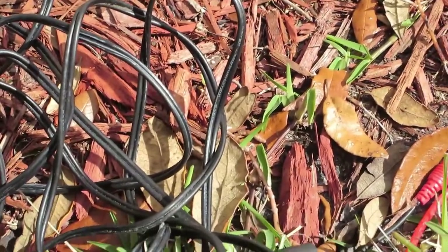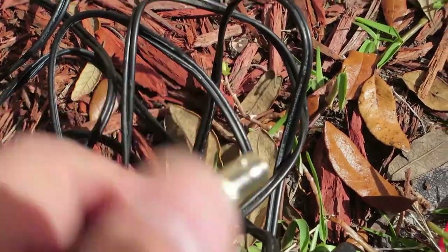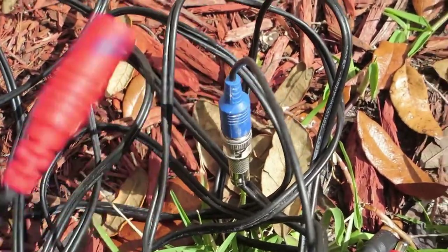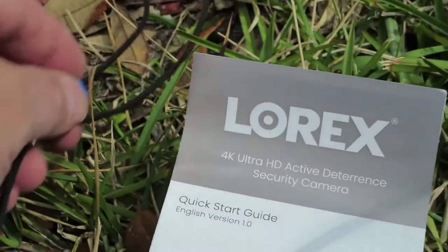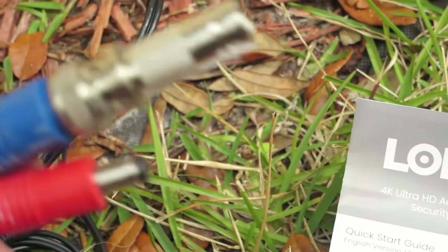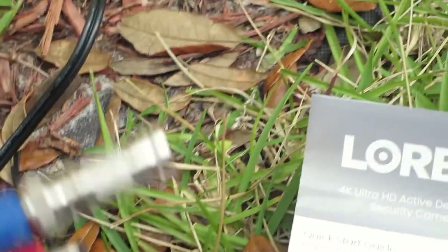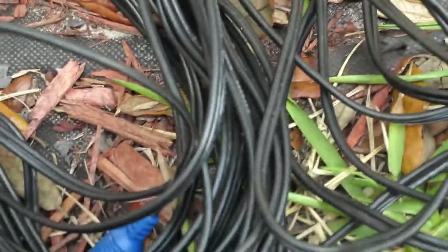One thing I would suggest: I've got a BNC and a power connector on the end here. What I'd suggest is — I had the camera and I plugged it into the correct connector on the end of the black cable so I don't make a mistake and run the wrong cable, because then I'd have to do the whole job over again. So I connect the camera to the end of the cable, then connect that end to the end of the fish tape.